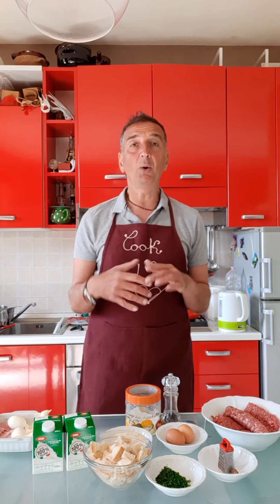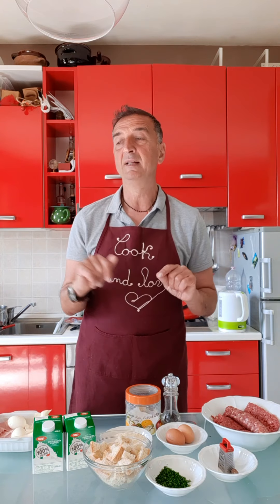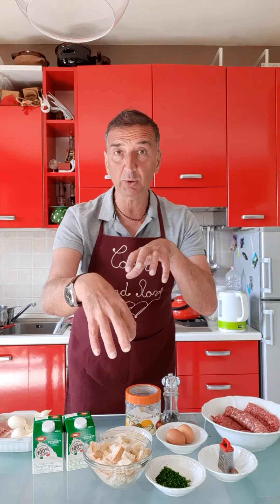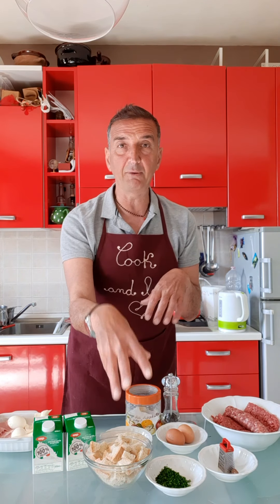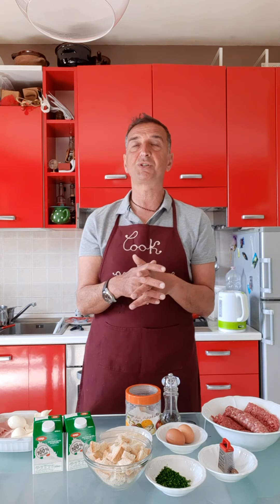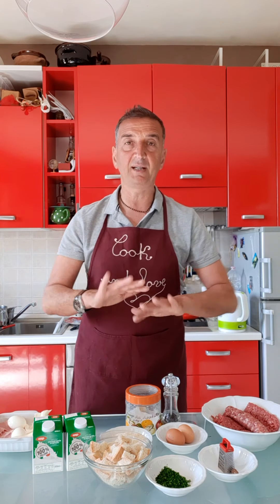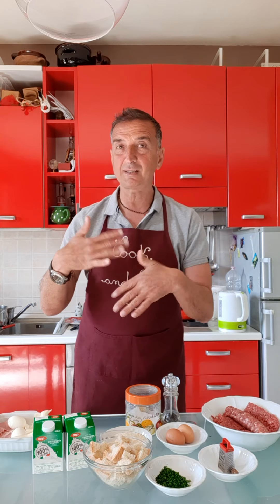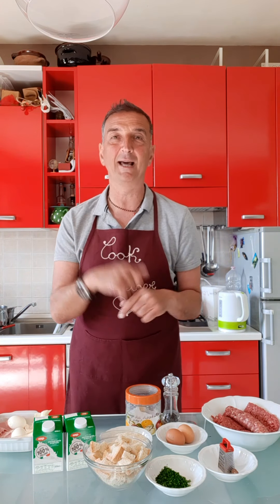We have all the ingredients here and we are preparing this polpettone. It's cooked in the oven — not like a meatball that you fry or cook directly in tomato sauce. No, we cook it inside the oven, and inside there is something special — I'll tell you later.